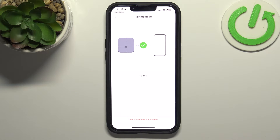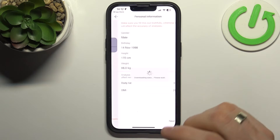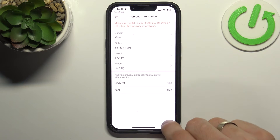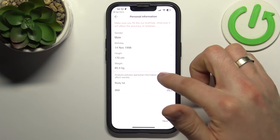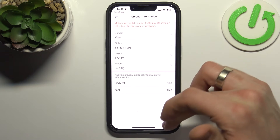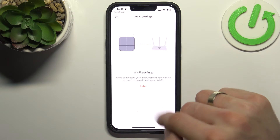You need to wait about one minute while the device sets up with your mobile device. Then click Next, choose your gender, click Next, and you can also update your height, birthday, and weight. Click Next, then Done.